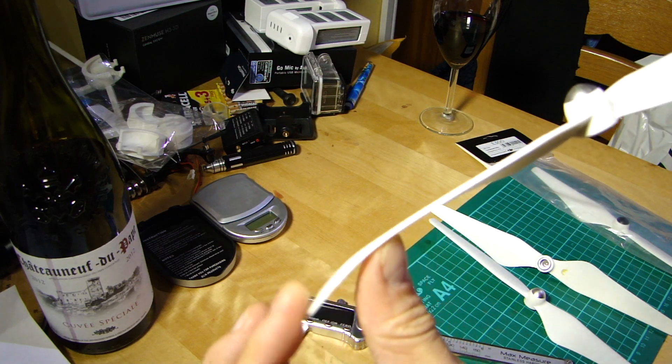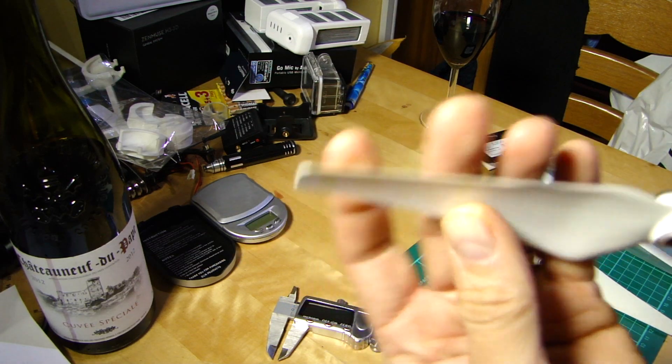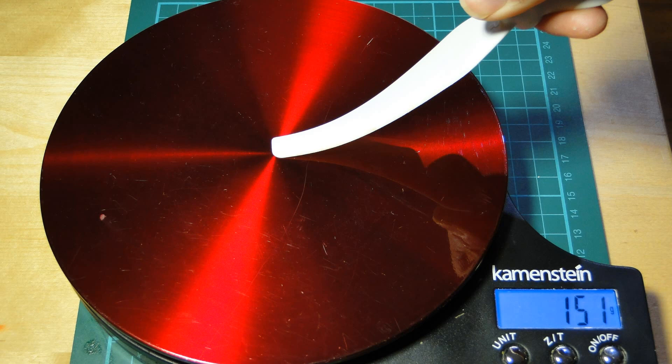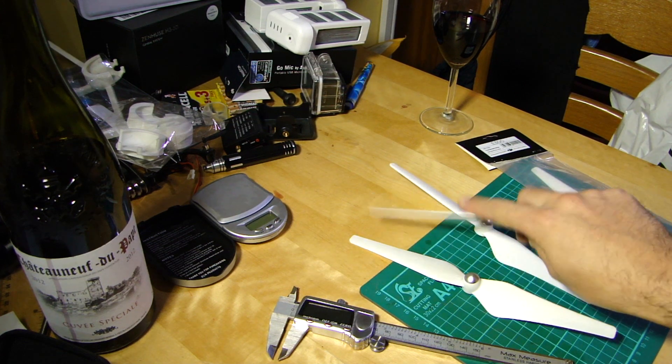One of the main things I noticed as soon as I picked them up was a massive difference in flexibility. I came up with a cunning idea to show you: here's the stock prop with 151 grams of pressure — you can see the amount of bend holding it at the hub. Now switching over to the new upgrade prop with 150 grams — much, much, much stiffer, as you can tell. A definite difference in construction and material density.